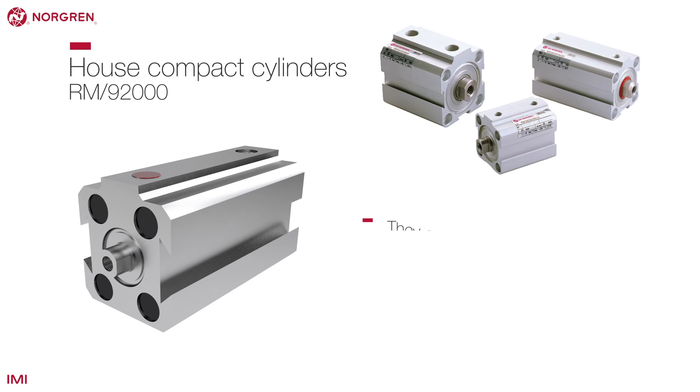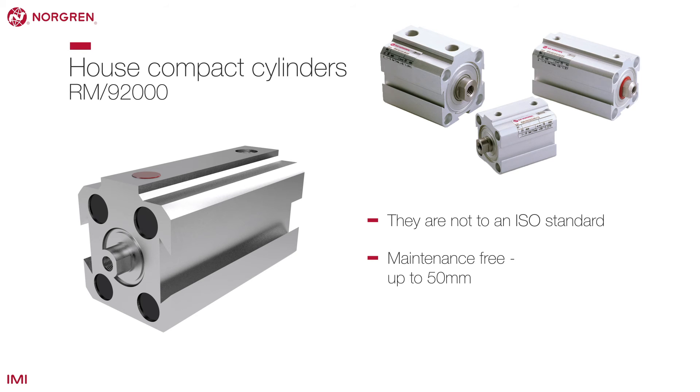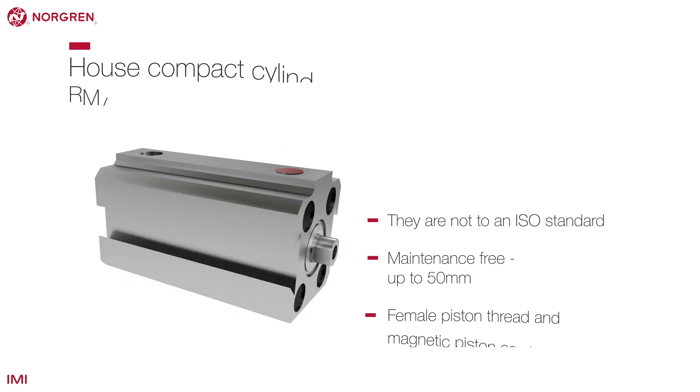Norgren's house range of compact cylinders are available as single or double acting and made from a corrosion resistant material, allowing for a wider range of applications.